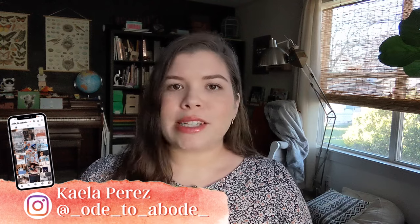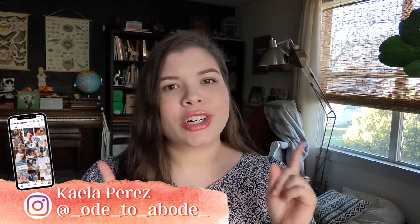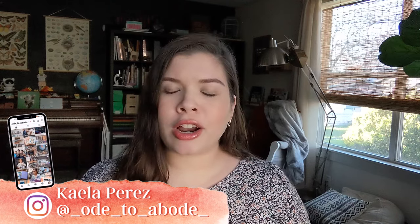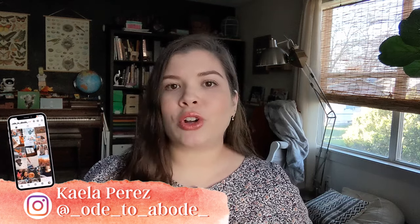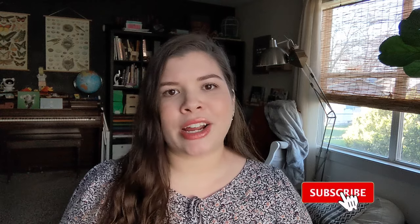Welcome or welcome back to the channel. If you're new here, my name's Kayla. I'm a second generation homeschool mom, which means I am a homeschool graduate turned homeschool mama. I'm currently homeschooling my fourth grader and my first grader. I also have an 18-month-old who likes to pretend to join in on lessons, and baby girl number four is due in April. We are in our sixth year of homeschooling.